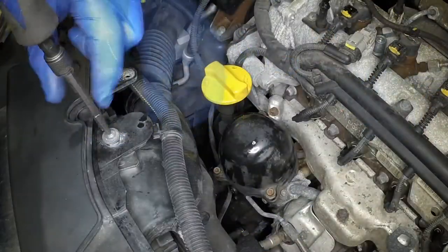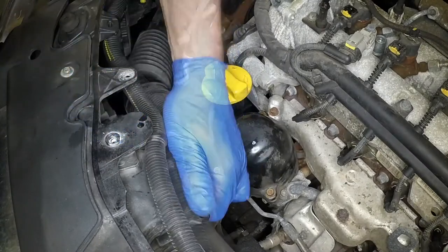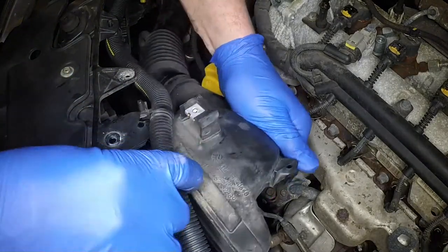Unclip the wiring loom, undo the torx bolt and remove the air intake duct from the front of the air filter housing.